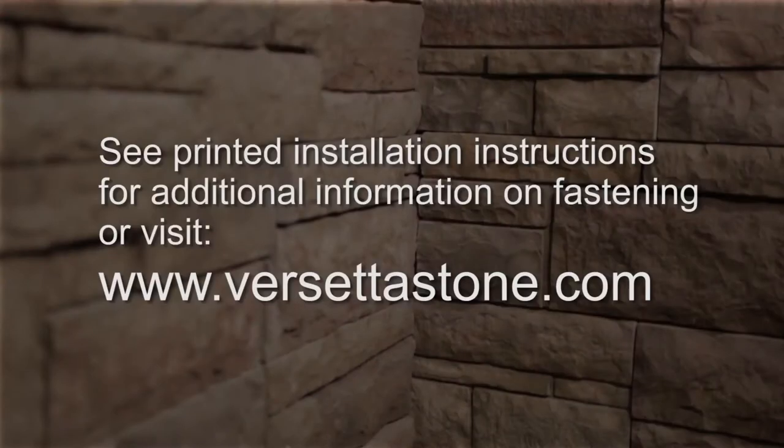Two of these fasteners must penetrate framing. See the printed installation instructions for additional information on fastening or visit versettastone.com.